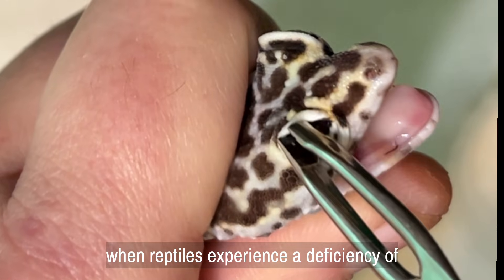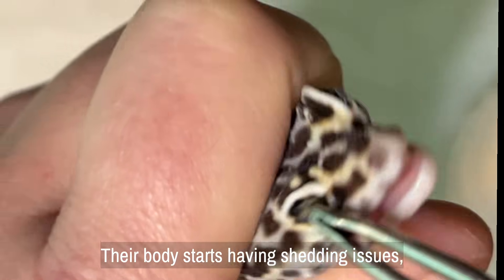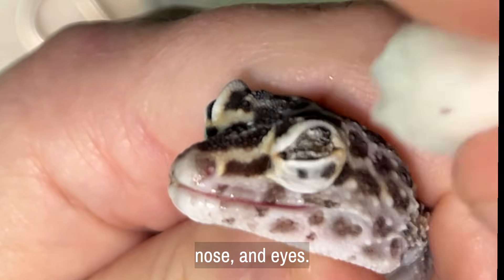When reptiles experience a deficiency of vitamin A, or hypovitaminosis, their body starts having shedding issues which cause buildup often around the mouth, nose, and eyes.